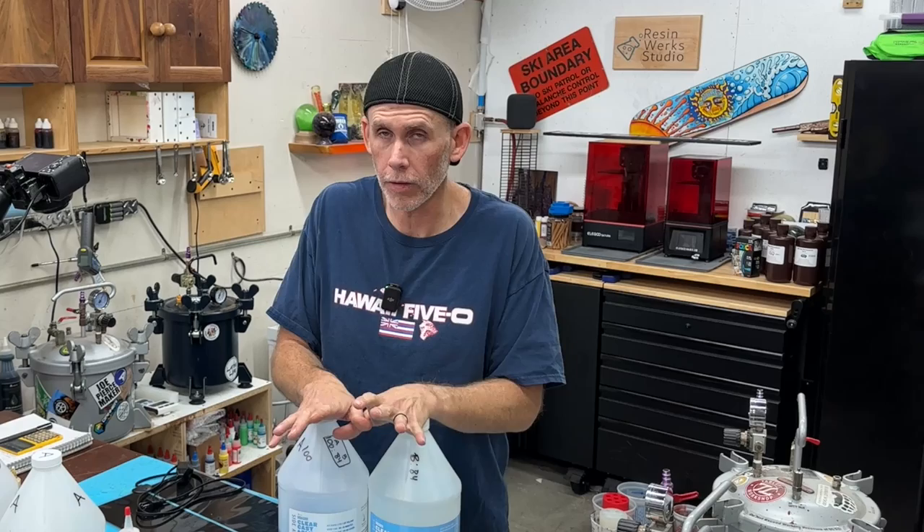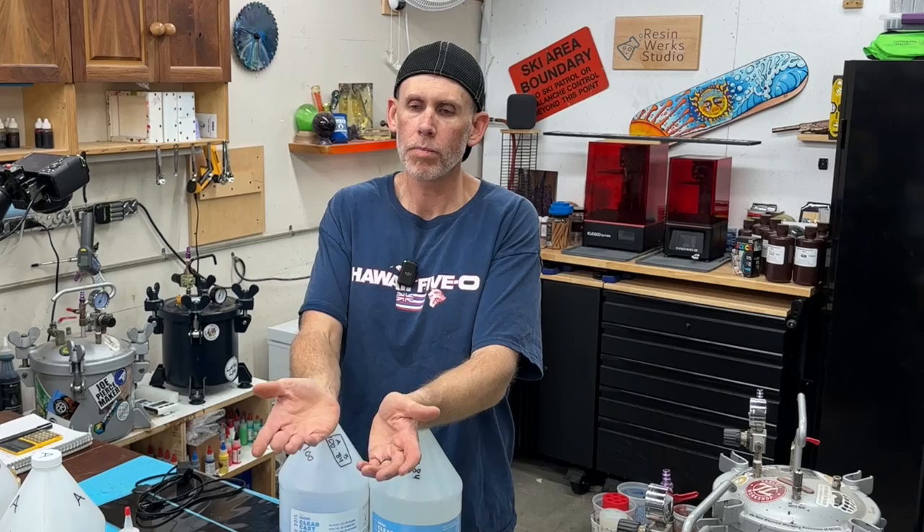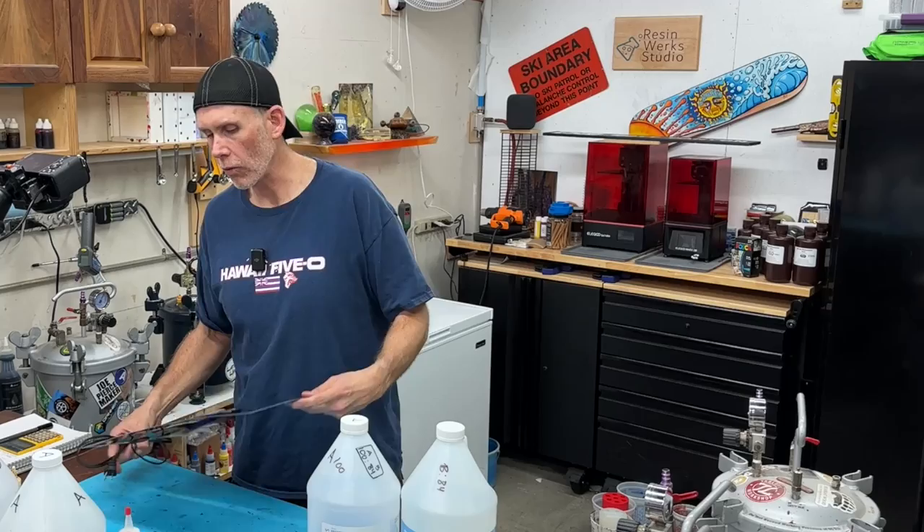In the past, people have recommended putting it in a hot pot of water to thin it out. I never liked that method because I don't really like water around resin in the first place. But also, you're putting it in a warm pot of water that, especially if it's cooler in your shop, is just going to cool off, and you'd have to reheat it. I don't like those options.